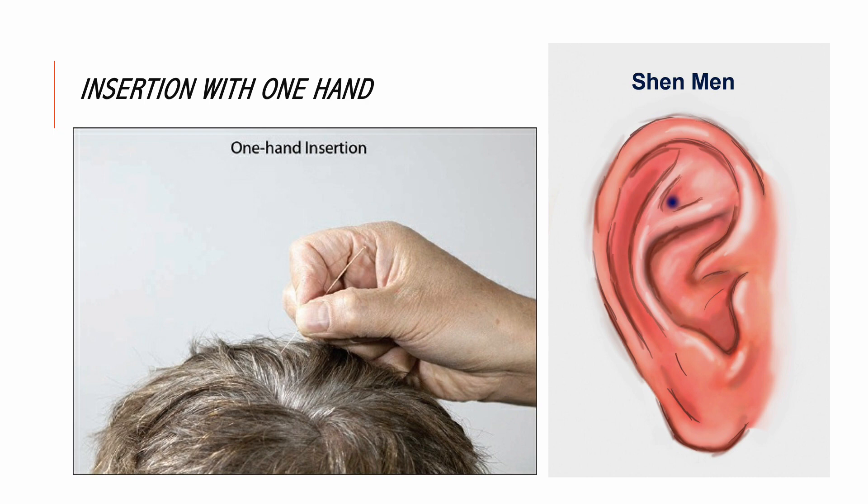The ear needles can be left in place for the duration of the scalp acupuncture treatment. If the patient experiences sharp pain during needling, it is often caused by insertion of needles either too shallowly or too deep. Pushing the needle in a little more or withdrawing and relocating it at a smaller angle or shallower level can relieve the unpleasant feeling. The practitioner should recheck with the patient often during and after treatment to verify any increase or change in pain, because some patients may experience discomfort later, such as when they talk, drink, or eat.